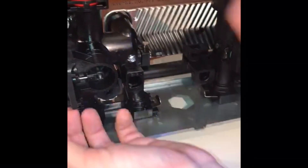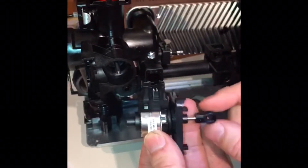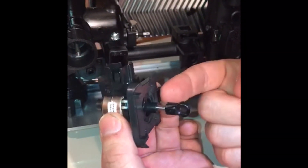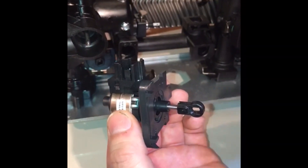The diverter valve clips out. To test it's working, there are various methods. Turn the power supply on and off and the diverter valve will move to three positions. Or, put the interface into a purge sequence.